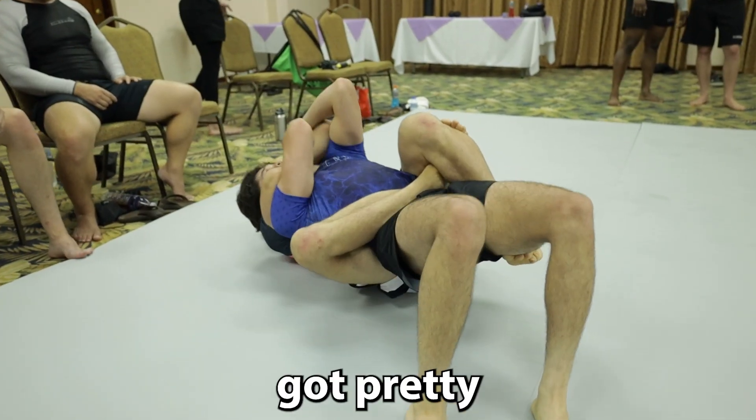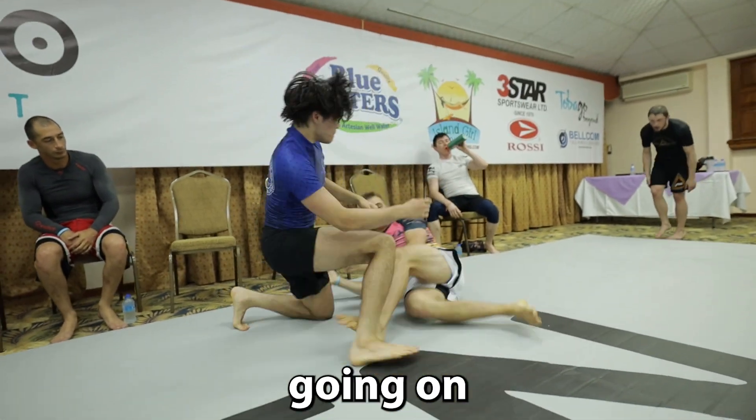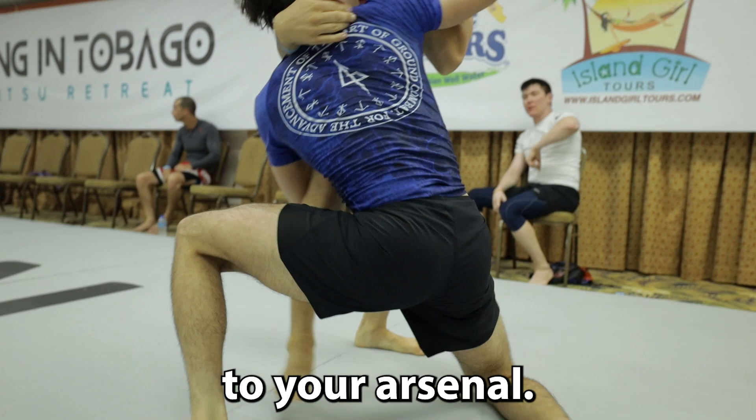This roll with an aggressive blue belt got pretty intense. Today I'll be trying to break down the scrambles so you can see what's going on and learn how to implement these fast and dynamic techniques into your arsenal.